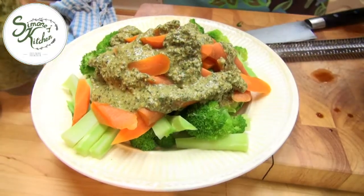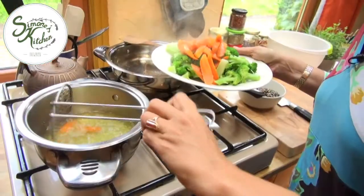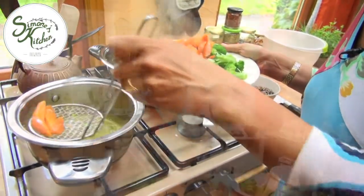Hi, welcome to Simone's Kitchen. Thanks for dropping by. Today I want to make a toasted pumpkin seed dressing. It's a creamy dressing using pumpkin seeds and it's delicious. It's really nice on fresh green salads or blanched or steamed vegetables. So I'm going to make a blanched vegetable salad for it.